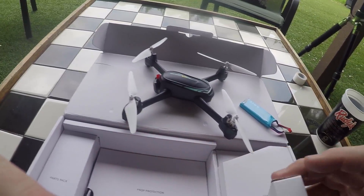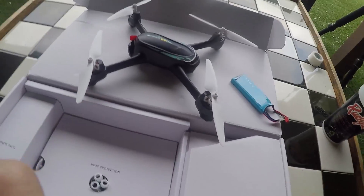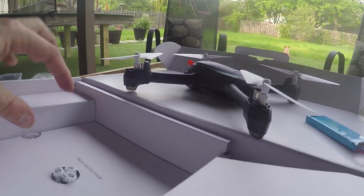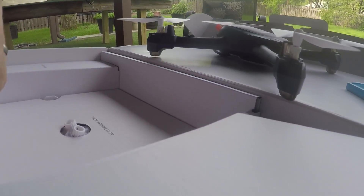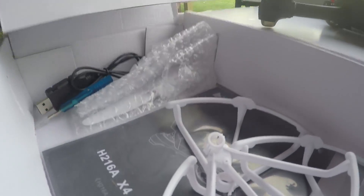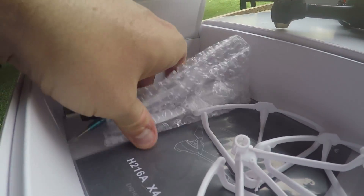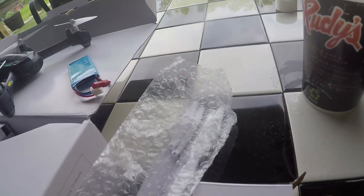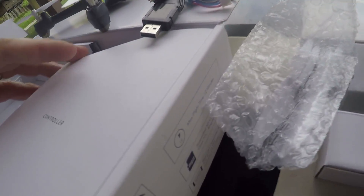We'll set the battery down — I have not charged this guy yet. I don't know what's in this little box. This box was actually empty; there is nothing in this box. I'm not sure what the purpose was, other than maybe it just kept the drone from sliding around. These are the prop guards and the instructions — we'll leave those there for the moment. This looks like the battery charger, a little screwdriver, and some spare props. We'll leave the battery charger out so we can get that going.